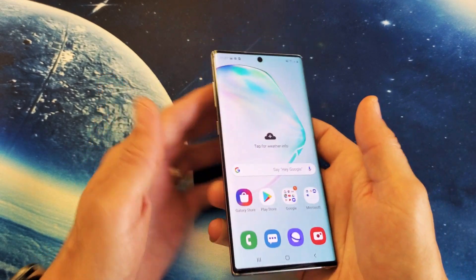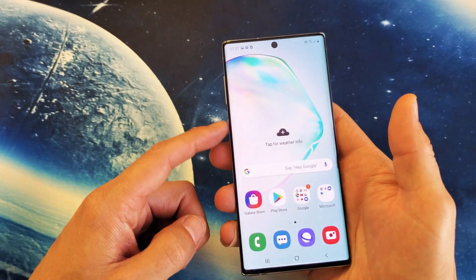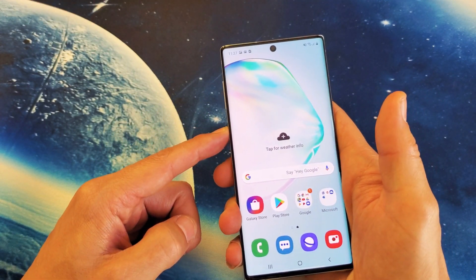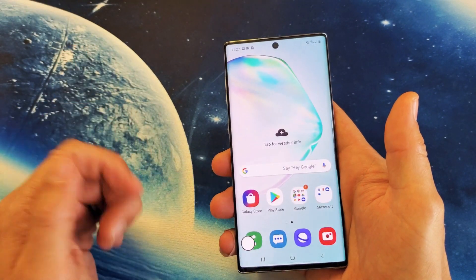The third way is using the Bixby button here, but you need to go ahead and set up your Bixby first. Mine's hooked up, so I can just press and hold. Take a screenshot. And there you go.